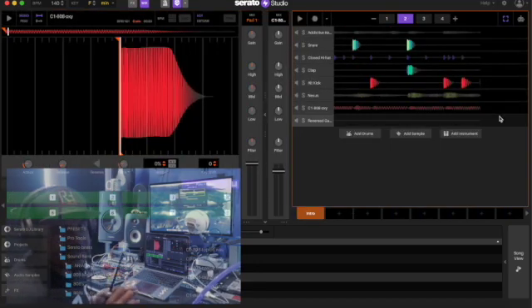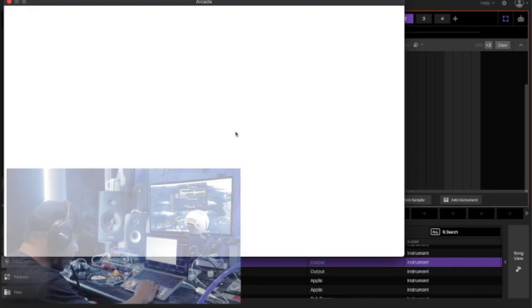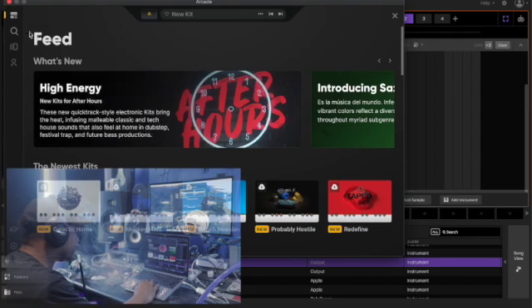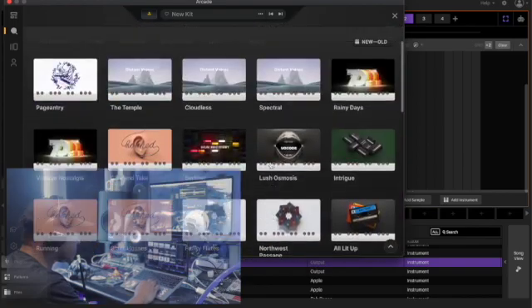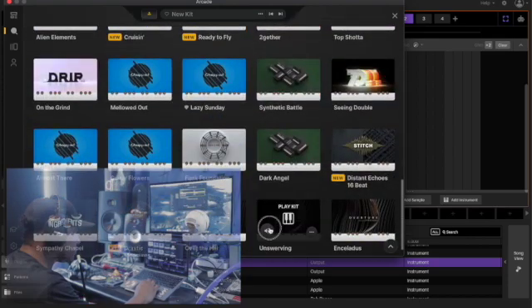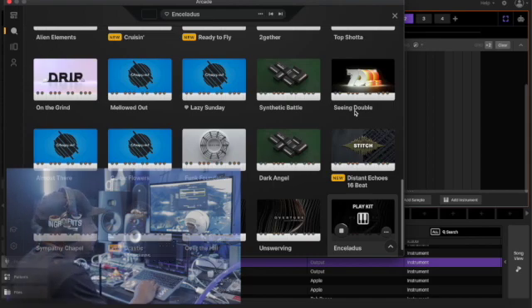Alright, let's put one more thing in it — I don't know, some bells or strings or something. Let's put something else in it. Yeah, let's see if we put some of these strings in here.